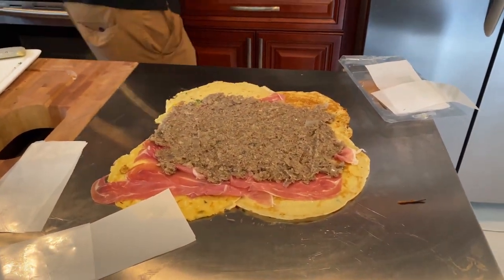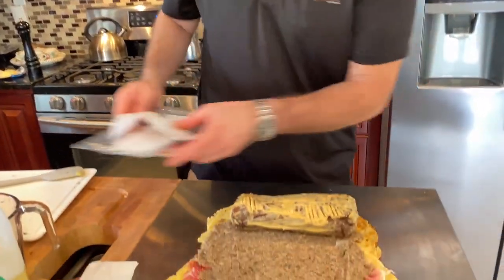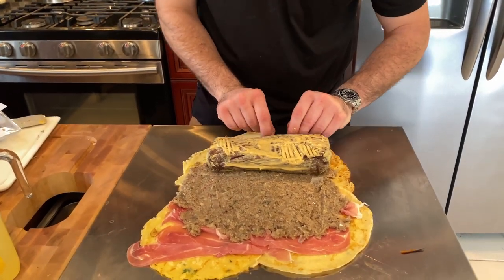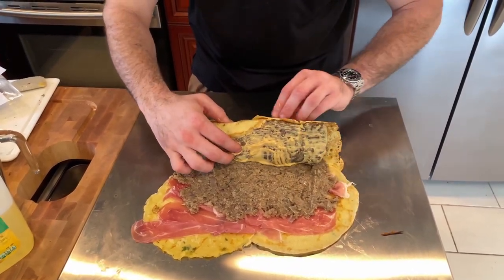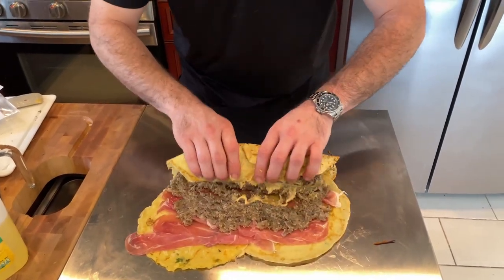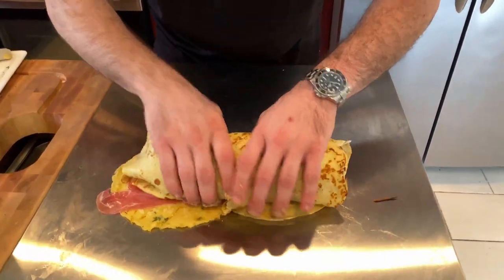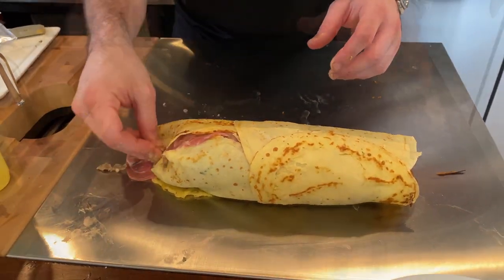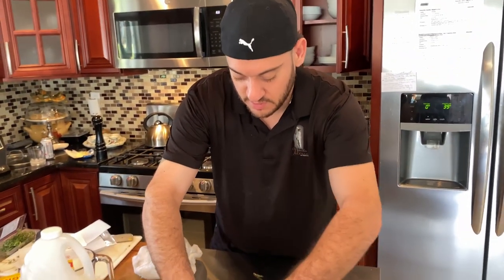Next we're going to grab our beef — beautifully chilled with a nice coat of Dijon mustard. We're going to roll this puppy up. Starting from the bottom, bring it up — don't be afraid to use your hands and get messy. There we go — actually scoop it in. Beautiful. That's coming out nice. Looks like a big burrito. This is a technique from everyone's favorite angry chef, Gordon Ramsay — this is actually his signature dish.